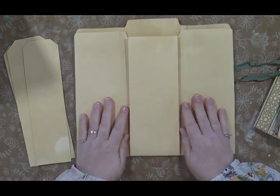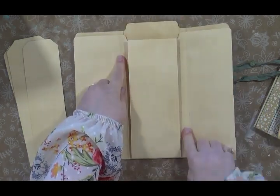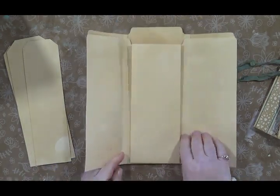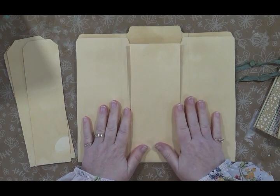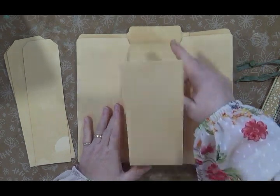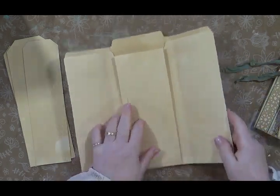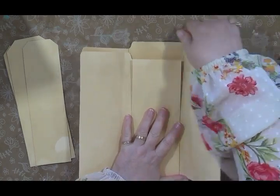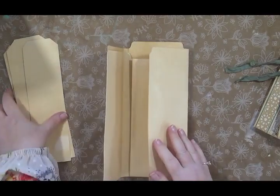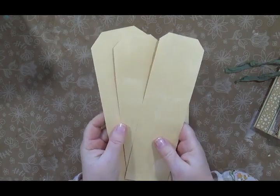It's basically one file folder that is scored here and here, and I will leave the link to this tutorial below so that if you want to make the folio you can. This portion flips up and it flips down. Once you get it sealed, you will get a pocket here, a pocket here, and a pocket here. Then you use portions of the other folder to cut tags that go in your pockets.